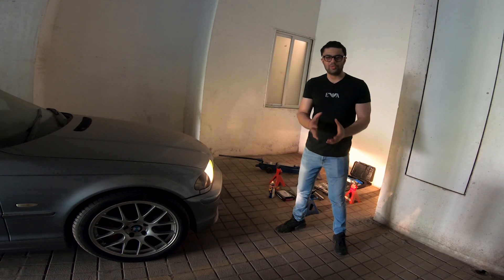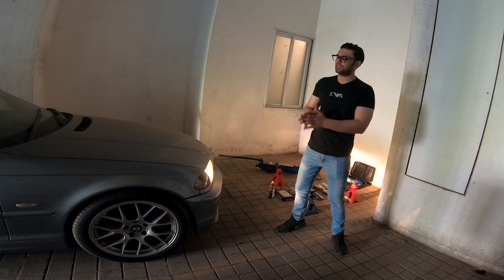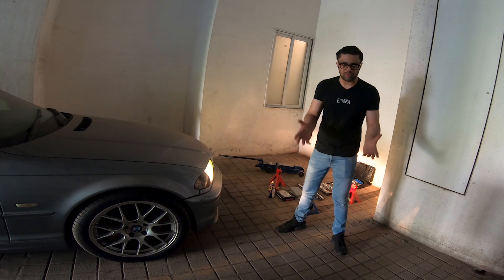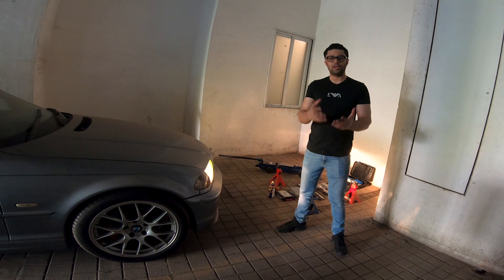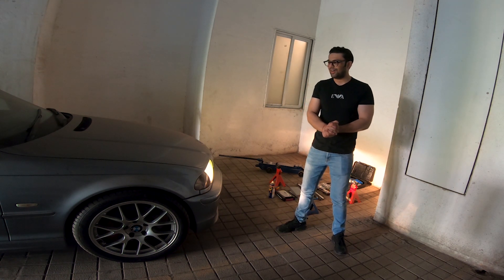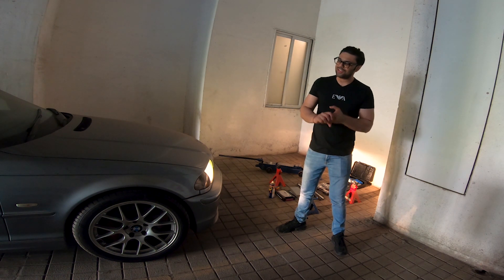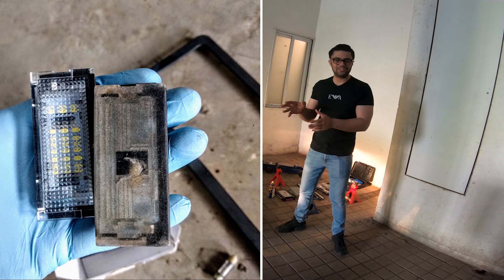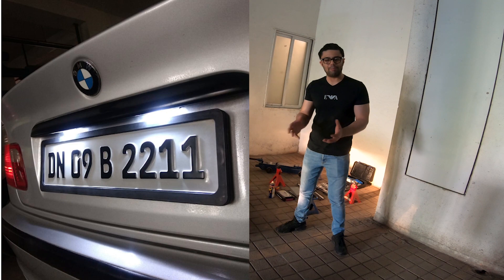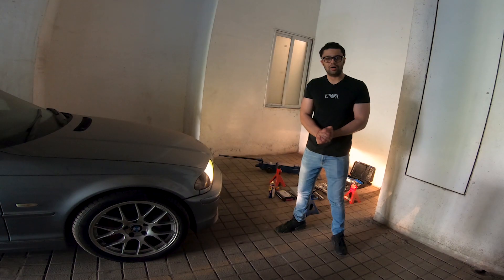A couple more quick DIY jobs: the lug bolts were pretty old and rusted, so we replaced them with fresh ones — a pretty easy job but one of the early DIYs. At the same time, the rear number plate lights had stopped working, so those were replaced with LED ones, which was also a fairly simple DIY.